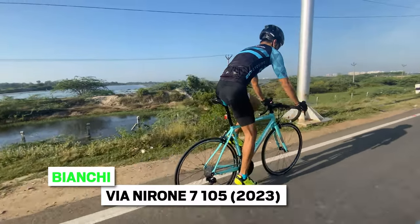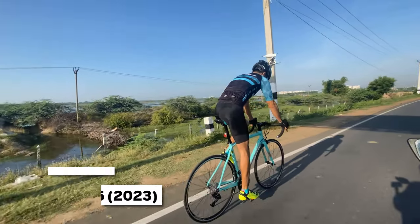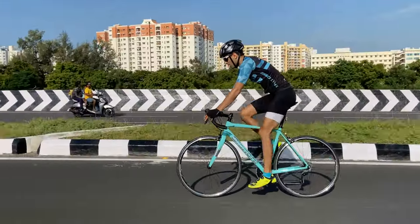We got the extremely good-looking Bianchi Via Narone 7 105 2023 edition to test ride, and here is our review of this endurance road bicycle.